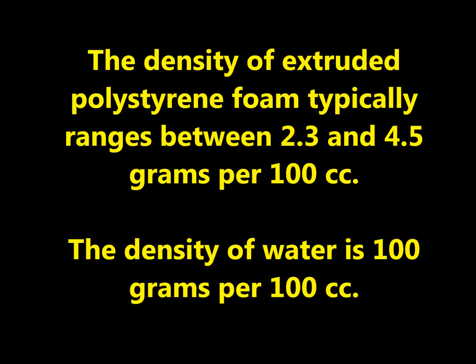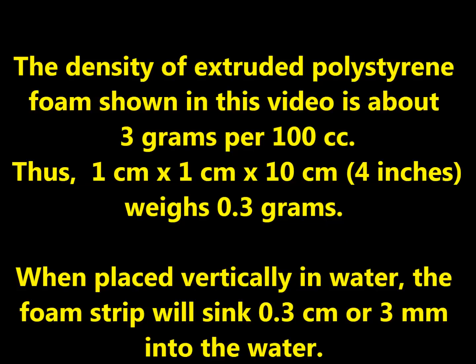The density of extruded polystyrene foam typically ranges between 2.3 and 4.5 grams per 100 cc's. The density of water is 100 grams per 100 cc's. The density of extruded polystyrene foam shown in this video is about 3 grams per 100 cc's, thus 1 cm by 1 cm by 10 cm, which is about 4 inches, weighs 0.3 grams. When placed vertically in water, the foam strip will sink 0.3 cm or 3 mm into the water.